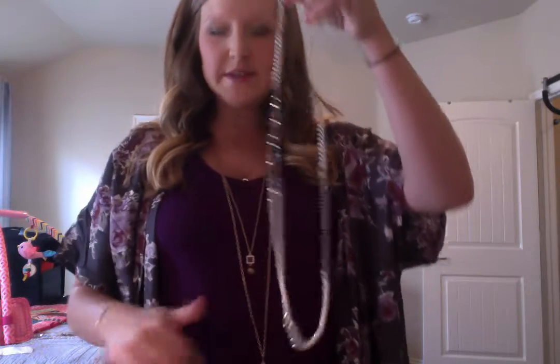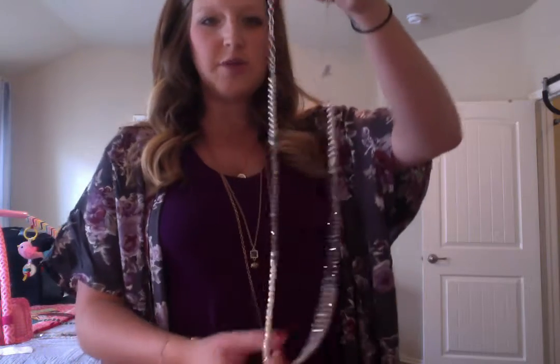Okay ladies, wrapping up the jewelry part of that, I just want to show you all a few more pieces. So this is the Afterglow necklace. The pieces I'm going to show you are brand new for 2017-18. So these are brand new pieces.